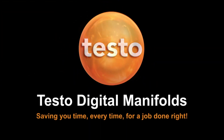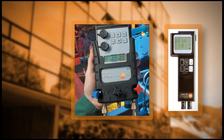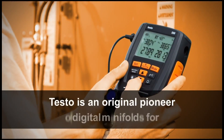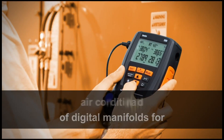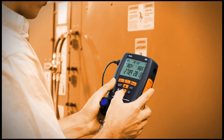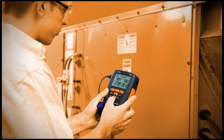With more than 50 years of experience as a pioneer and innovator in digital test and measurement product development, Testo meters are recognized the world over for their accuracy, reliability, and value. Testo is an original pioneer of digital manifolds for air conditioning and refrigeration systems and has used its extensive knowledge and expertise to perfect rugged and reliable digital manifolds.